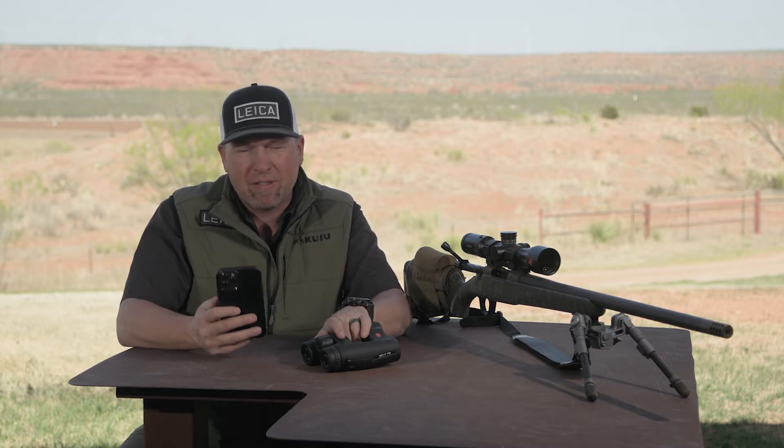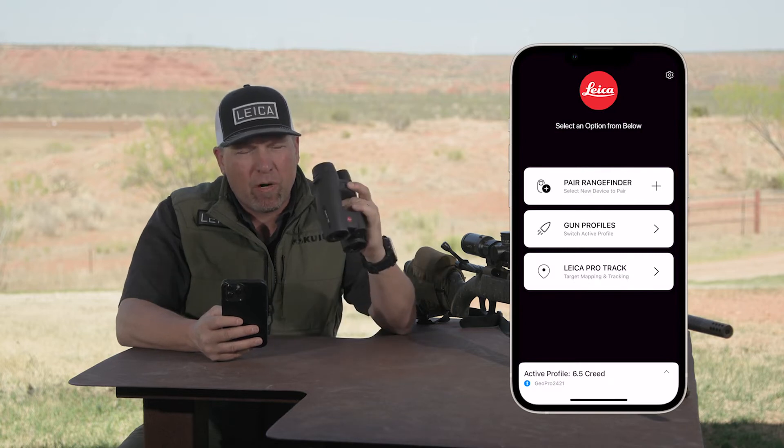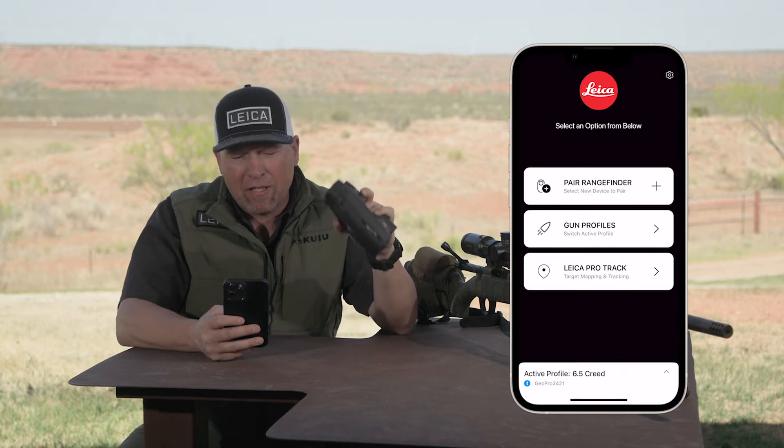Make sure you have Google Maps downloaded and the Leica Ballistic app downloaded. Go ahead and open the Leica Ballistic app. Make sure your Geovid Pro is on, awake, and paired to the app.